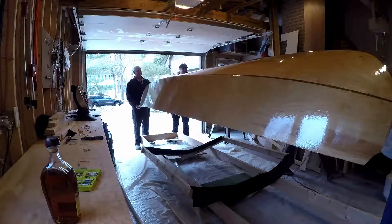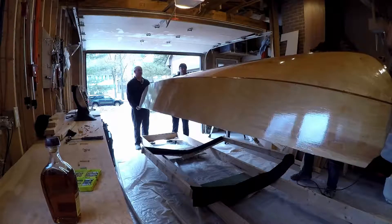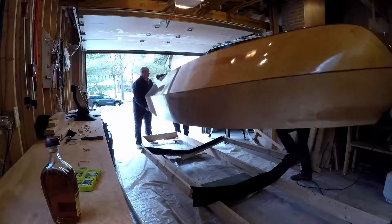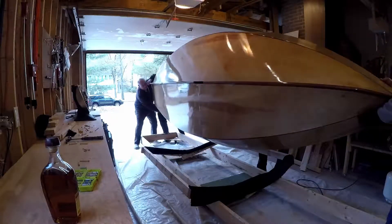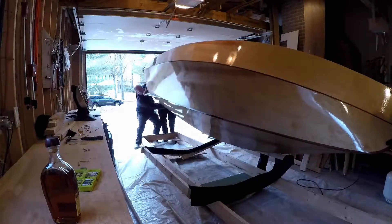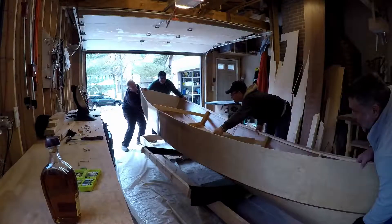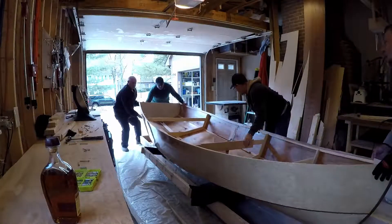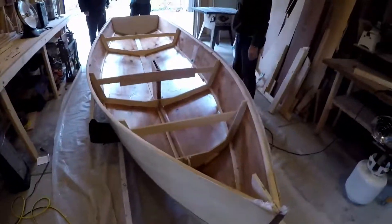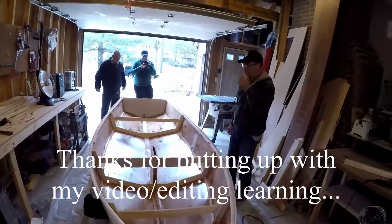Keep rotating it. Which way do you want to go? This way. Oh, look at that. You guys alright? I'm going down. Woo hoo! Yee haw! Thank you very much fellas, she's upright. Looks like a boat.